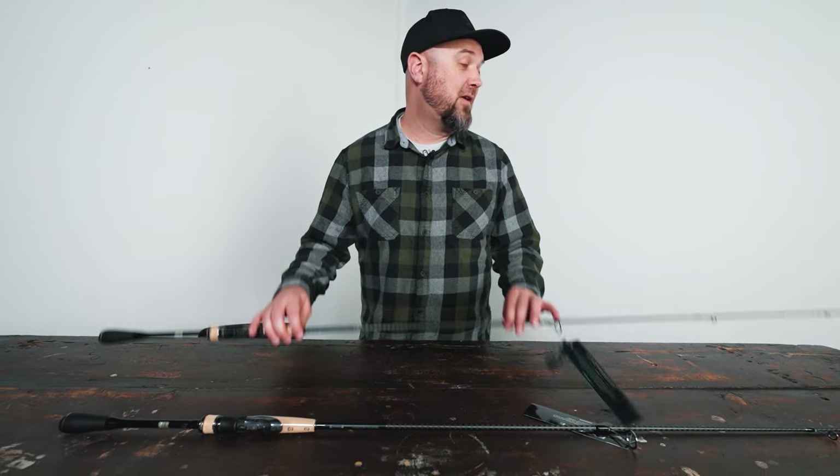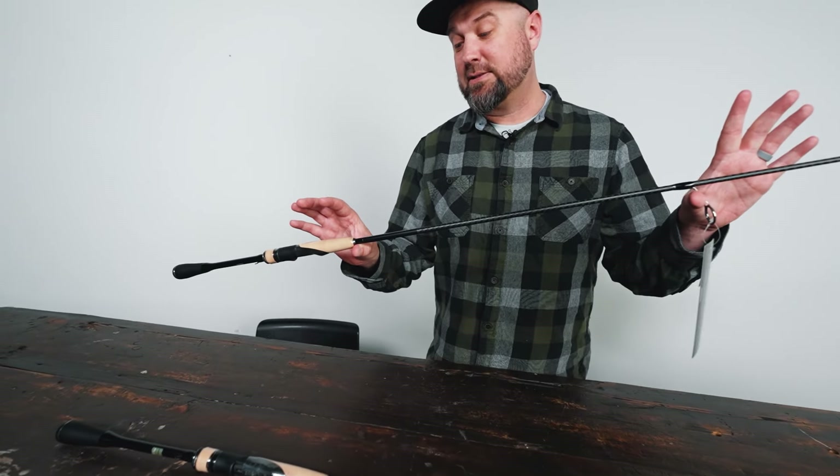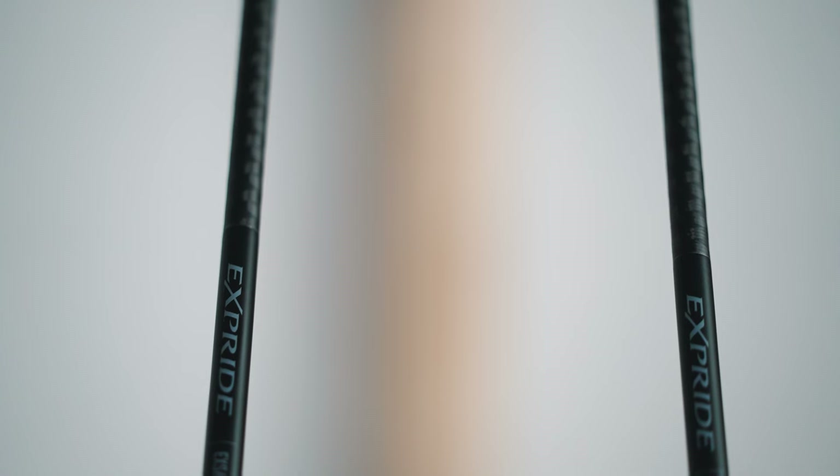These ones I'm going to talk about now from our friends over at Shimano actually snuck in and out before we got to talk about them a couple of times. We haven't been able to get them in high enough quantities to really focus in on them, but these are the new solid tip versions of the very popular X-Pride family.